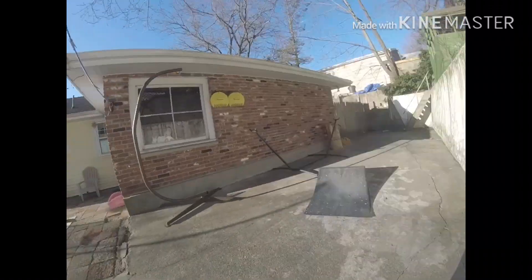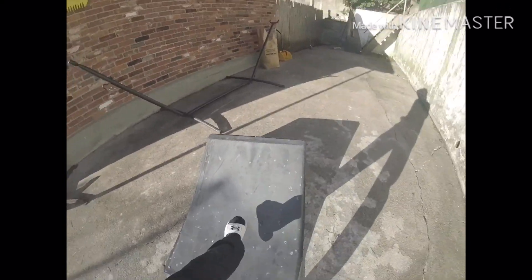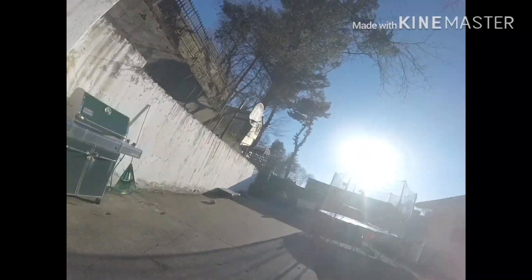All right guys, I'm gonna be showing my skate park I set up outside — it's pretty cool. Starting over here with this sketchy ramp where I'll do sketchy videos on. It moves, so it's a sketchy ramp that funny videos will be planned on soon. Let's come over here.